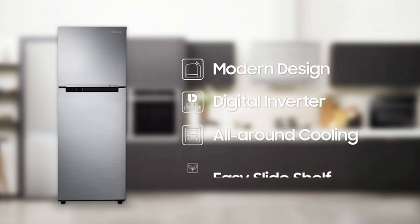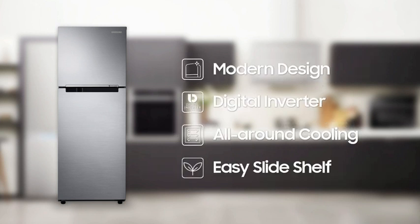It features modern design, digital inverter technology, all-around cooling system, and easy slide shelf.